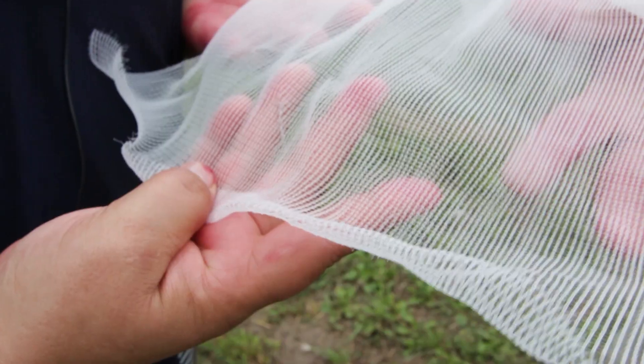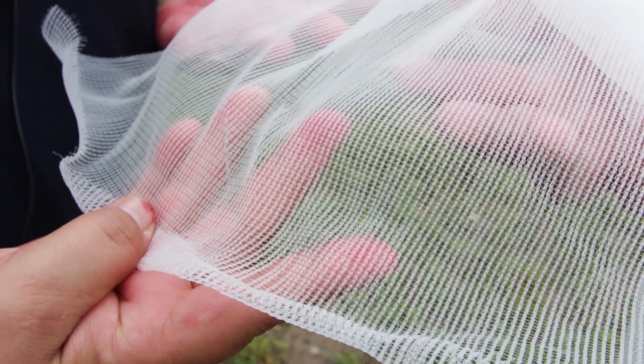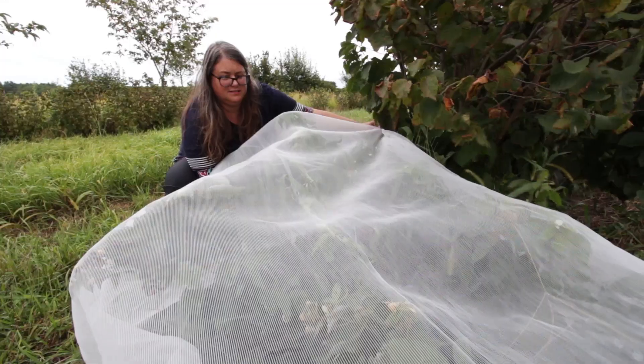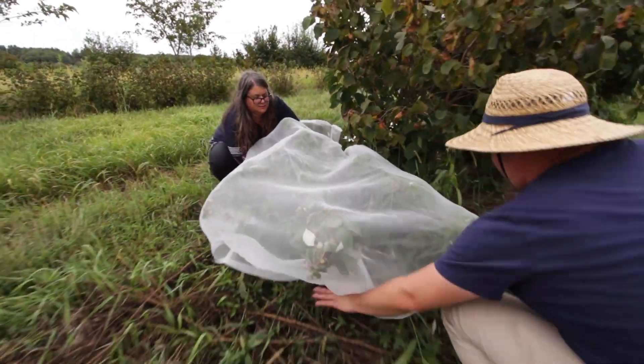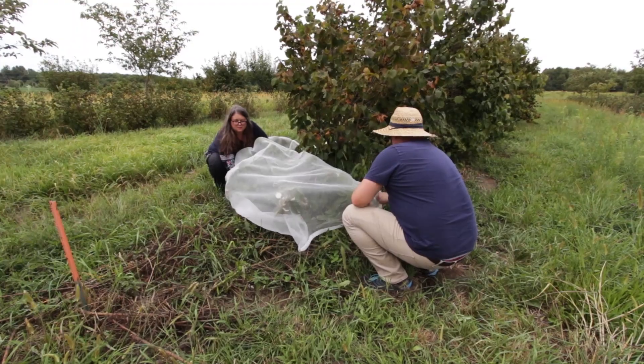Once the adult Spotted Wing Drosophila are seen in the trap it is time to take action. One thing that organic fruit growers do is they use an exclusion netting over the plants so the Spotted Wing Drosophila do not have access to the unripe fruits.